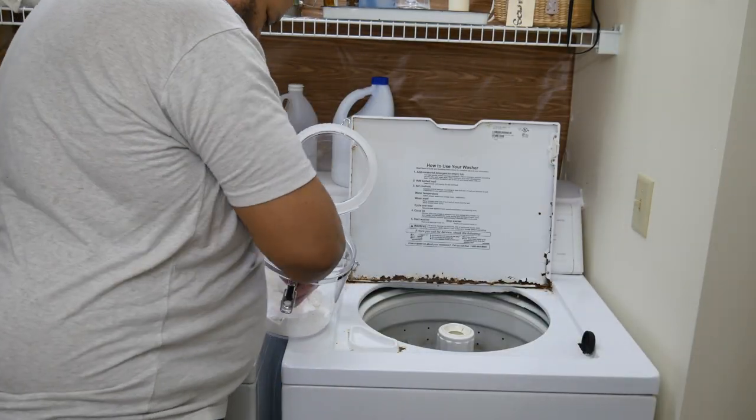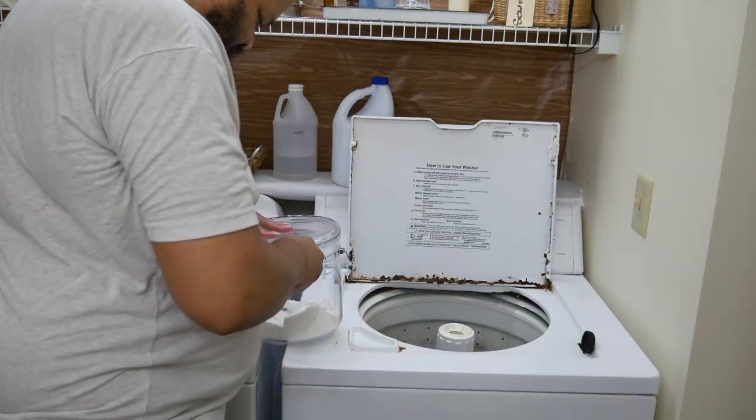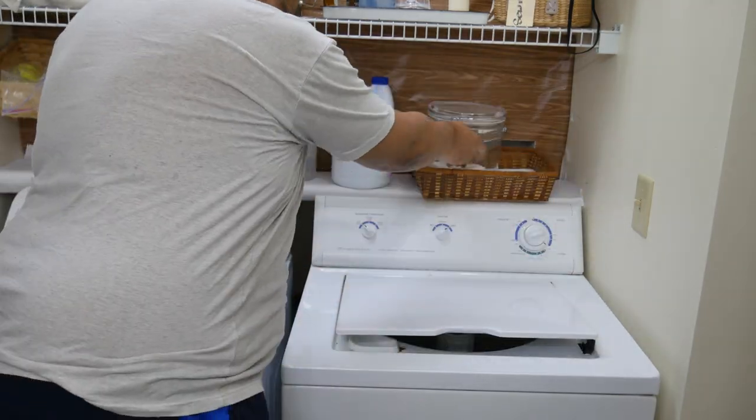You'll notice that I use this laundry detergent all the time. In fact, when I make it, I have enough and mom gets enough, and I would say this has lasted us at least six months doing normal laundry.